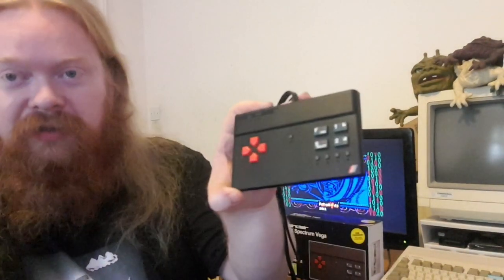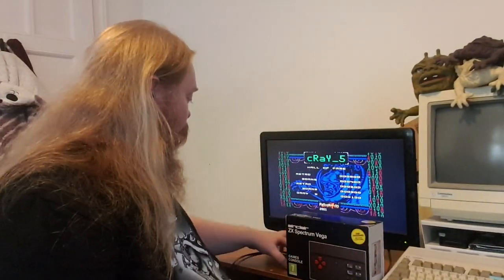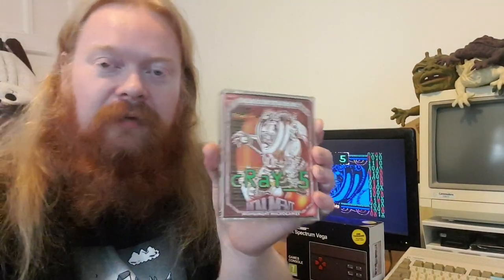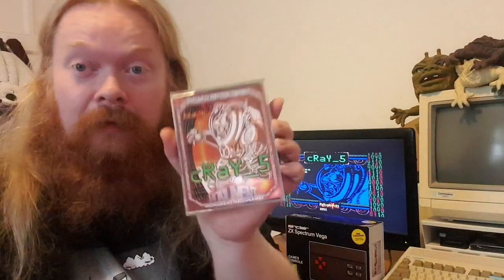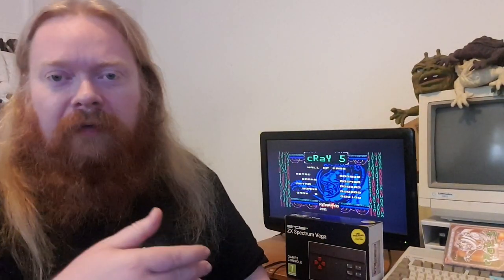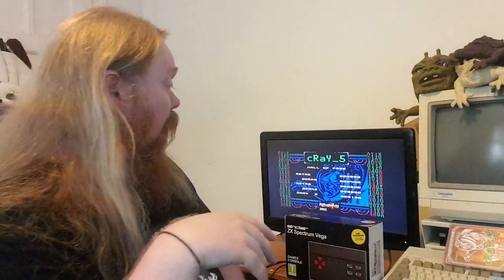When I plugged this in and was just going through, it was all Cray Five — I was genuinely like 'wow'. It's actually really good, though I'm pretty bad at it. Think of it as Jetpack — you've got to fly around, open doors, get keys. I get lost going through the levels. It's nice to have. It proves I'm more of a collector of these things than anything else. It's nice that there are actual modern homebrew games on this.